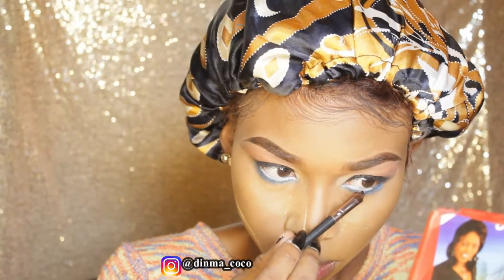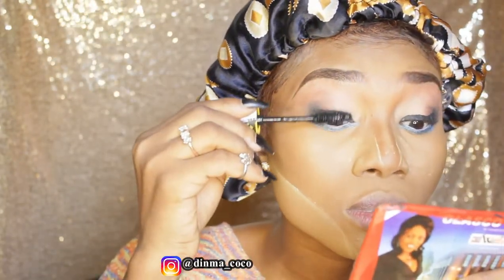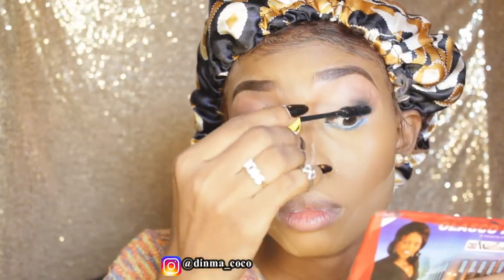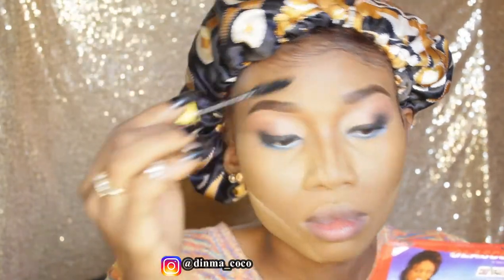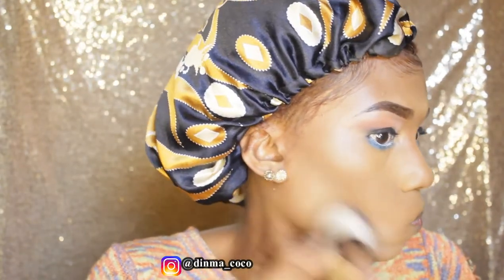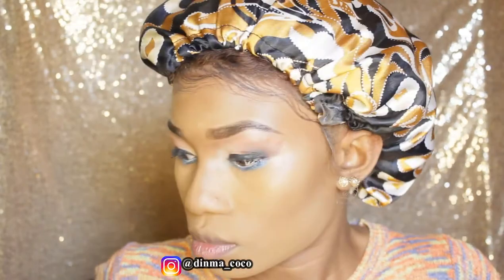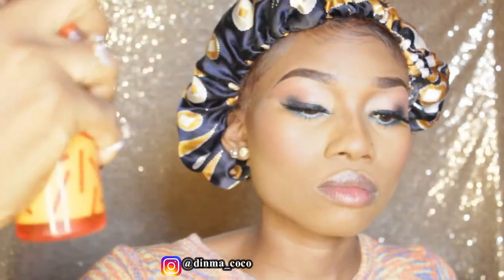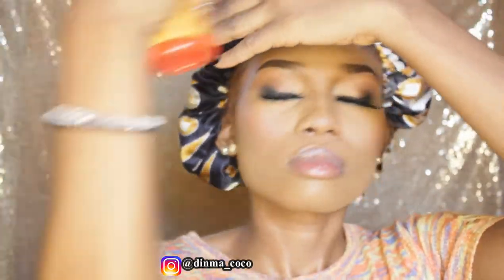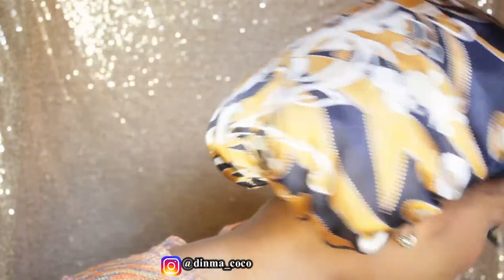For mascara I'm using the Maybelline Colossal mascara for my top lashes to coat them. I don't like using big mascaras for my bottom lashes so I'll do that separately. Now I'm just dusting away the baked powder and any excess powder from my face. Then I'm using the Kiss Beauty makeup setting spray — it smells like shea butter and aloe vera, it's hydrating and sets your makeup at the same time. I'm fanning it down so it can dry a little before adding highlights.